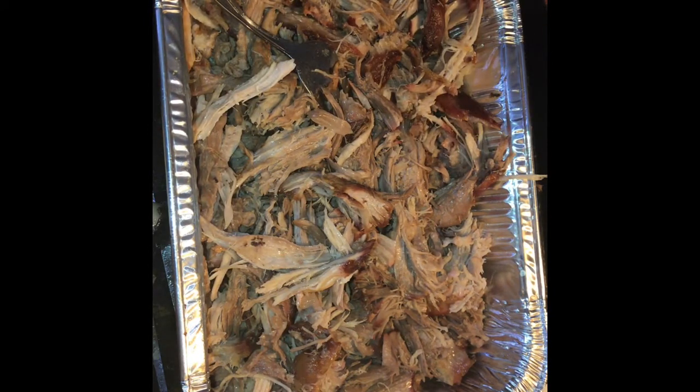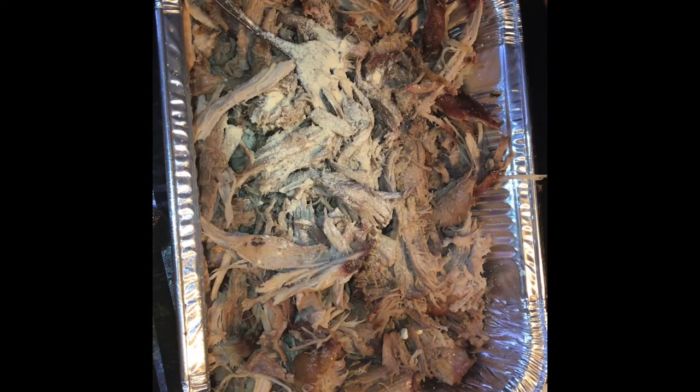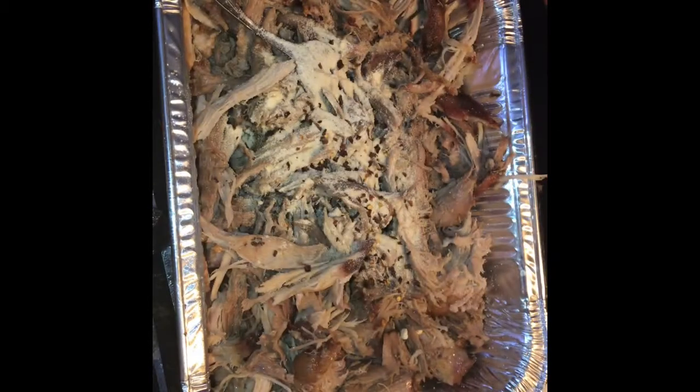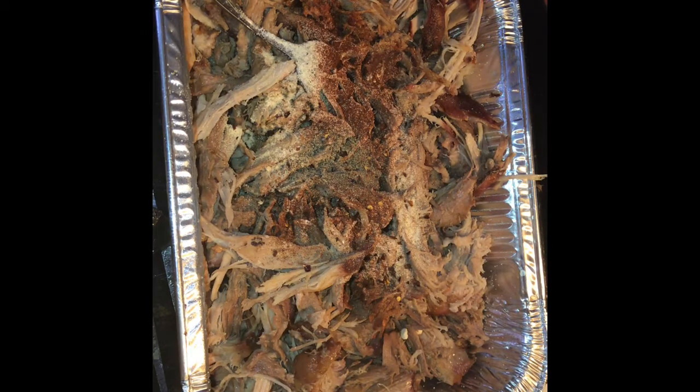So now I'm going to season it. You take some salt, then I'm going to add some crushed red pepper, some paprika, and some black pepper.